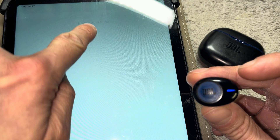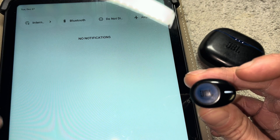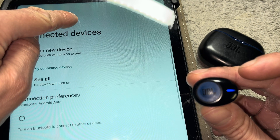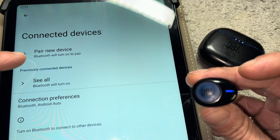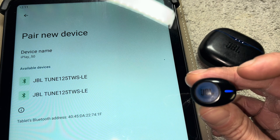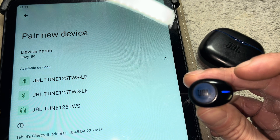Now let's switch over to our tablet. The first thing we do is swipe from the top all the way down to the bottom. In the menu that comes up, we should see the Bluetooth option, so let's press and hold that button. Then we see the option to pair a new device.